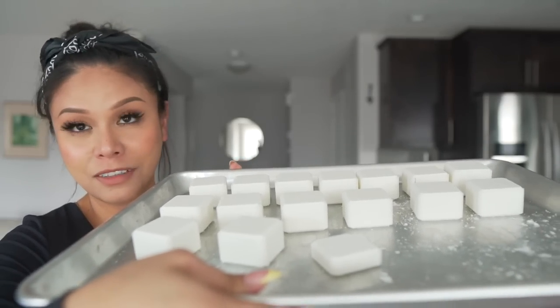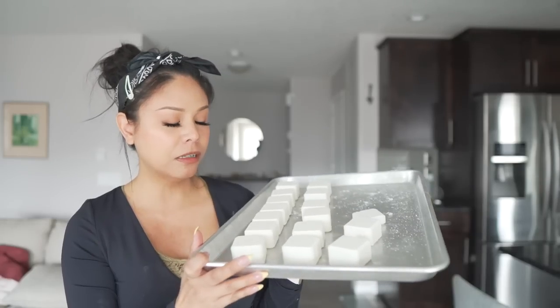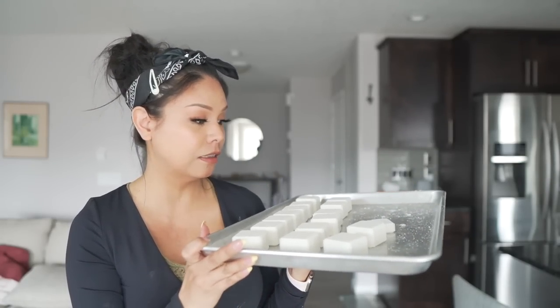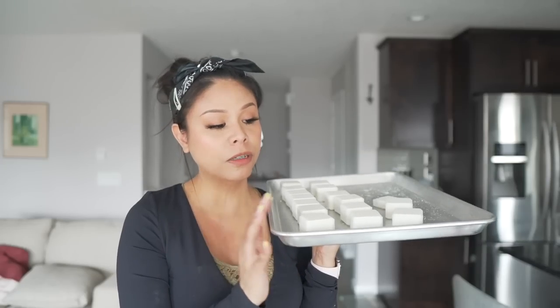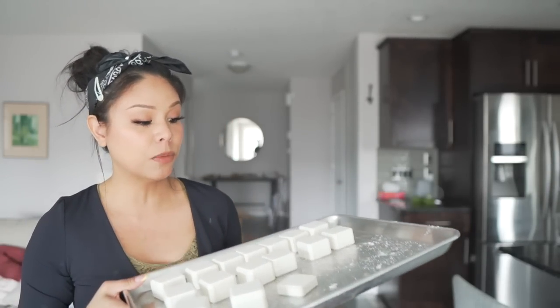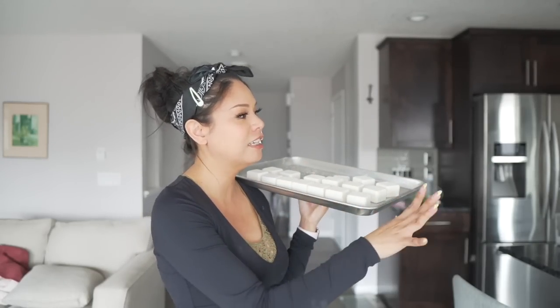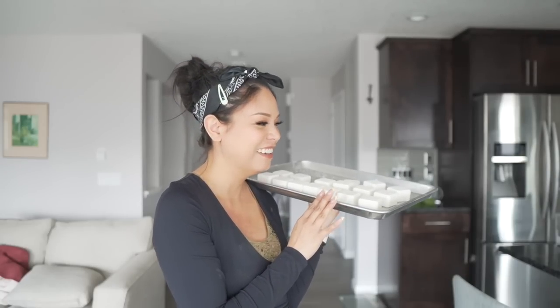I managed to get 15 shower steamers, and my nose has never felt clearer! They're pretty solid but need at least 12 hours before I'm comfortable wrapping them up. I feel confident they'll ship well because they look so solid. I'm really excited about this recipe using cornstarch — I think it will improve the performance. I have a small test shower steamer I'll try tomorrow along with one of the bath bombs, and then I'll show you the demo.